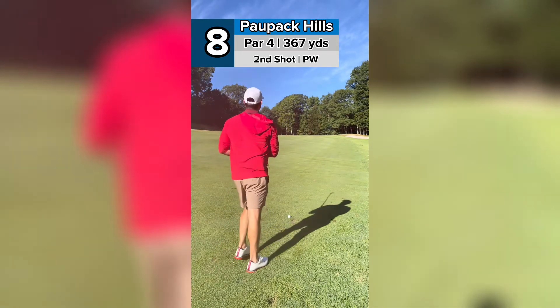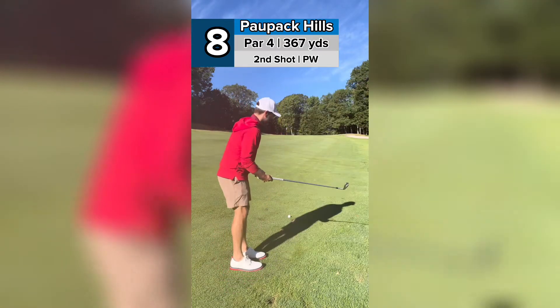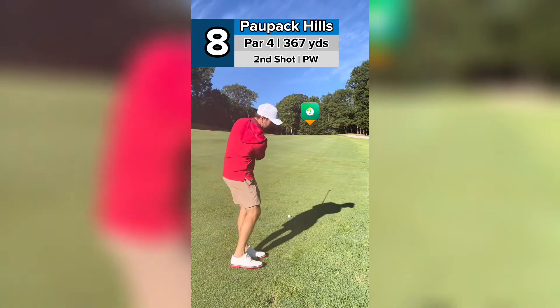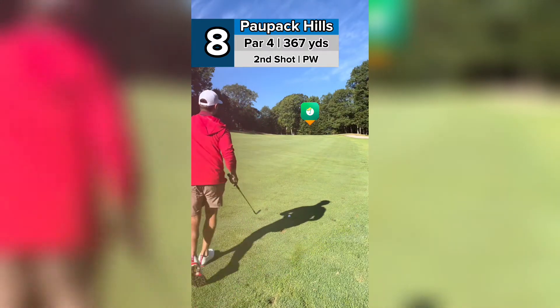So now we've got 122 to the flag, 123. There's a steep hill behind it — you don't want to be above it. So I'm going to hit this about 130, and with the hill and everything, it should be about pin high.